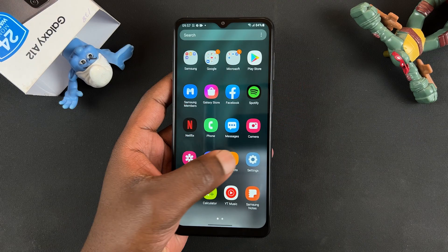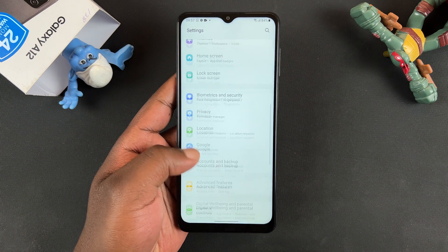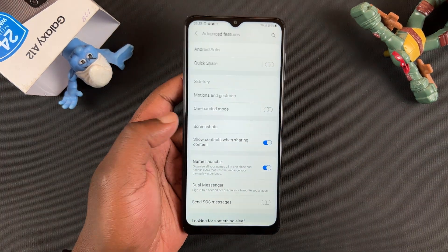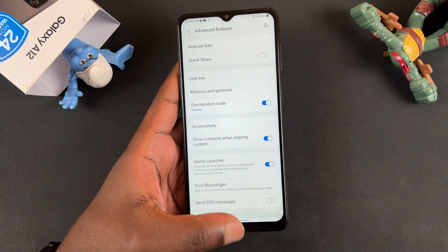Now to enable this feature, simply go to Settings. On the Settings page you want to scroll to Advanced Features, tap on that, and then go to One-Handed Mode and you can turn that on using the toggle button right there.